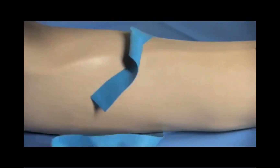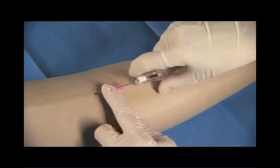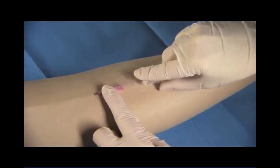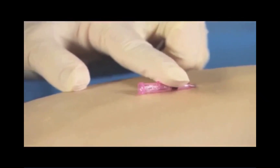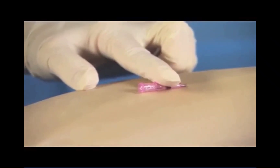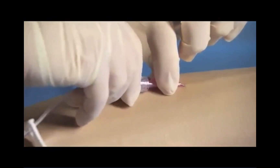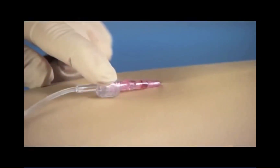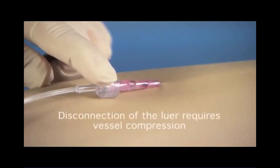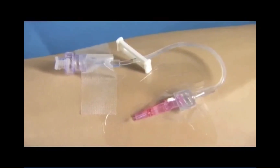Release the tourniquet. While stabilizing the catheter hub, push the white button to retract the needle. It is not necessary to occlude the vessel, as blood flow will be restricted until a secure luer connection is made. Connect any accessory devices and flush or begin the infusion. Stabilize the catheter and apply a sterile dressing according to your policy.